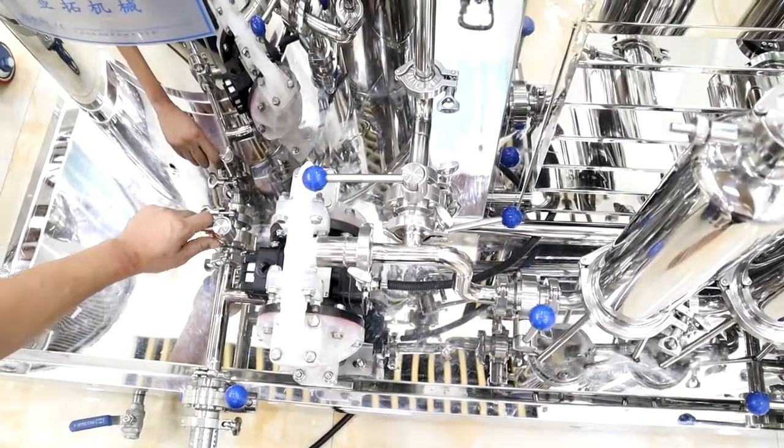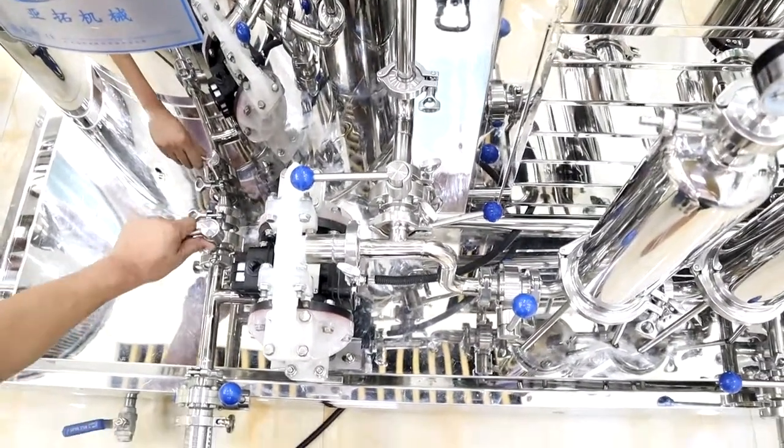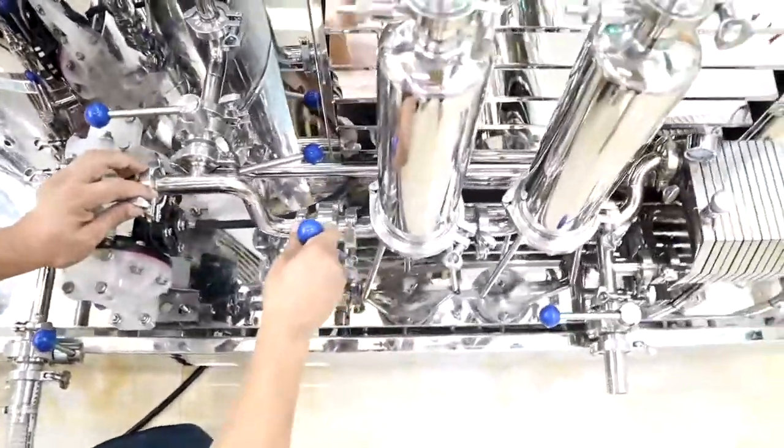Now we are starting the filtering process. Open the switch. Open the switch.